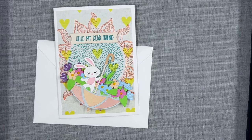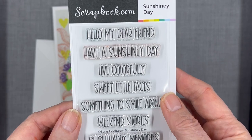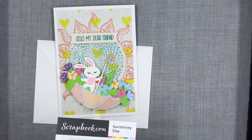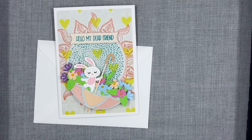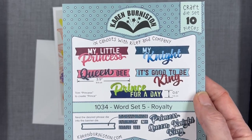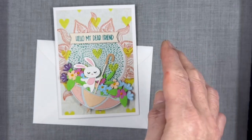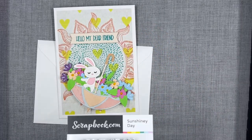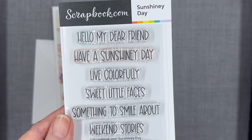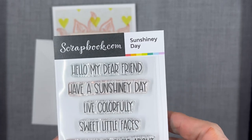My sentiments are all stamped using a Scrapbook Sunshiny Day set. So there's my 'hello dear friend,' which is on the front, and I cut that banner out using a Karen Burniston word set banner. I actually had to cut the first half and then move it down on the die to get the other part to cut both of the fishtail ends. Inside it says 'something to smile about,' and 'have a sunshiny day,' of course, is on the envelope.